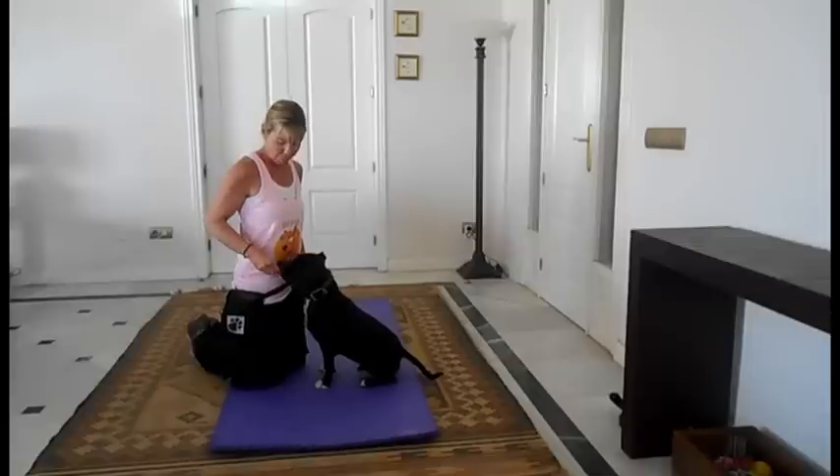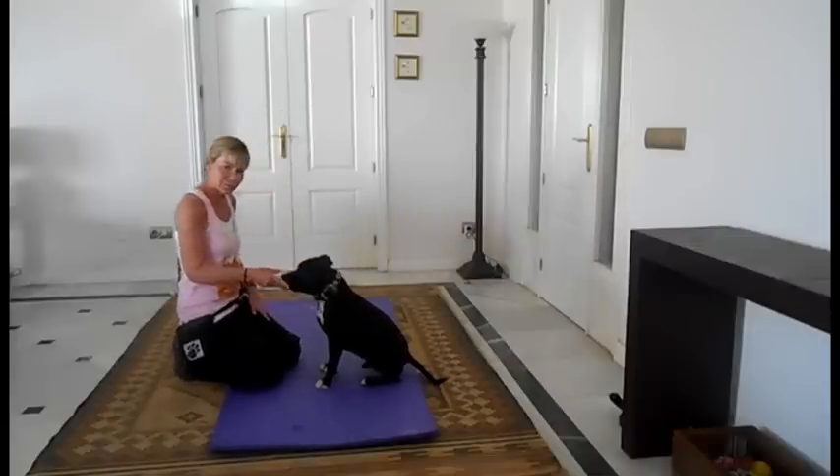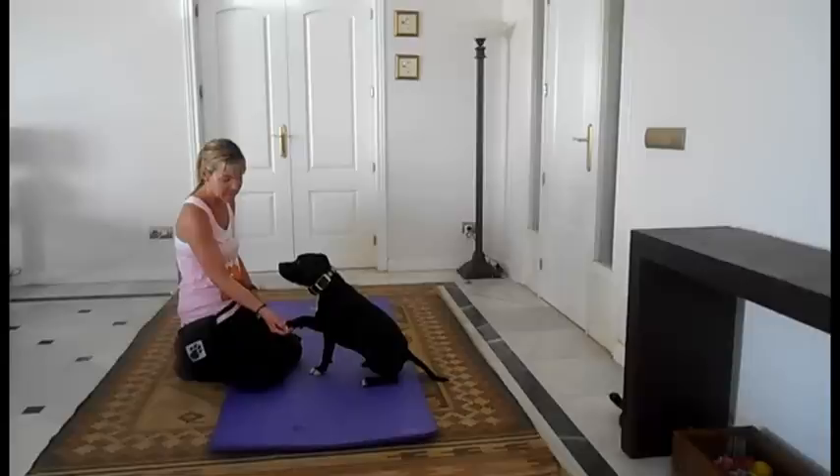We're going to build on that. We're going to teach this in exactly the same way. We're not going to give a cue for shake hands. What we're going to do is, instead of putting our hand there at this height, we're going to put our hand further up. That's the shake hands.